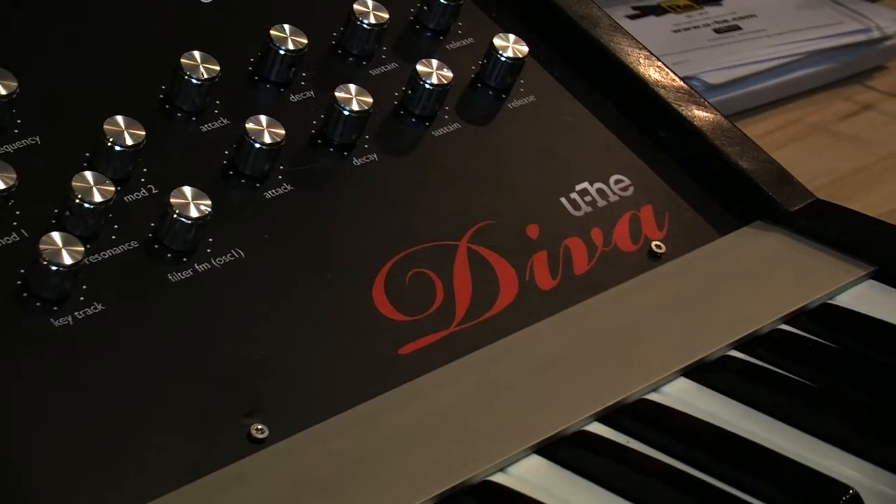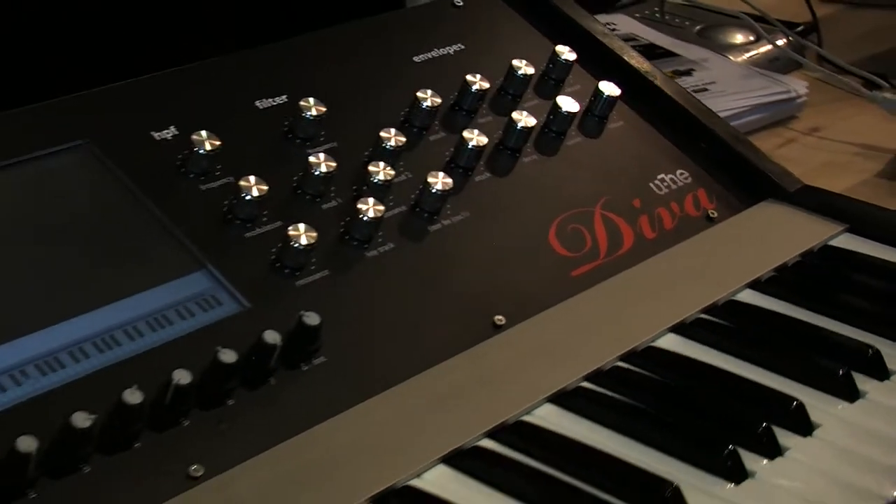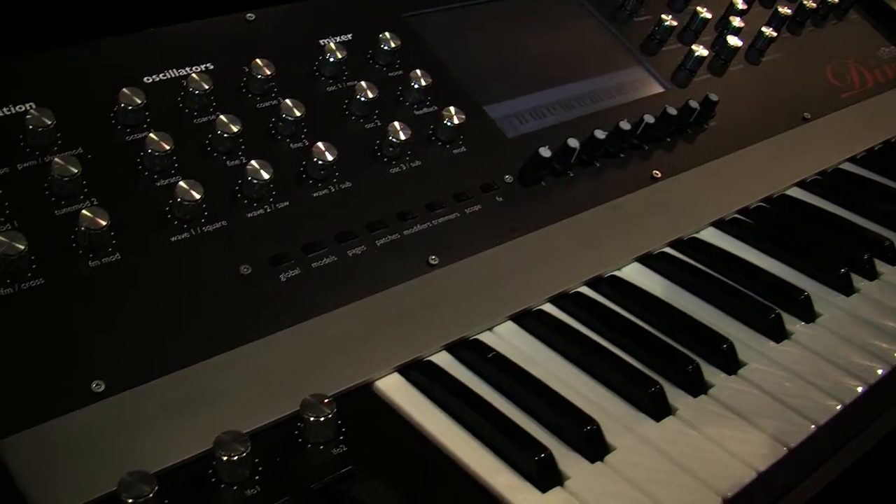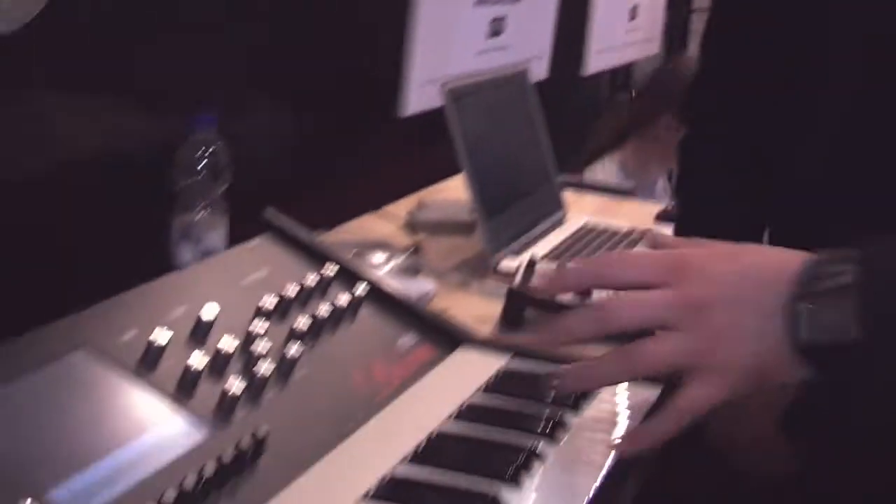We thought that a product that simulates physical synthesizers would best be used with a tangible interface. When you've got a synthesizer that does a Minimoog type of thing, you don't really want to use the mouse to perform — you want knobs. So we added some knobs onto this surface, and we have a controller.